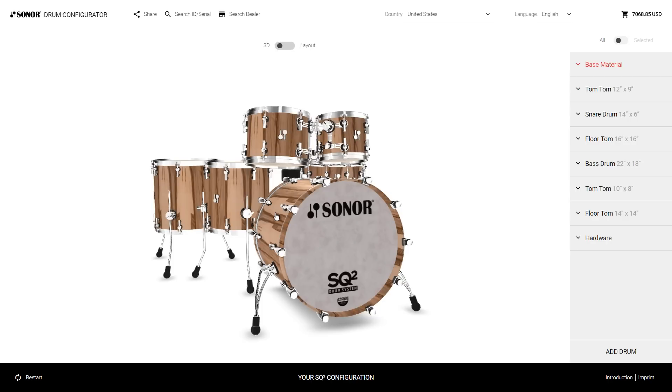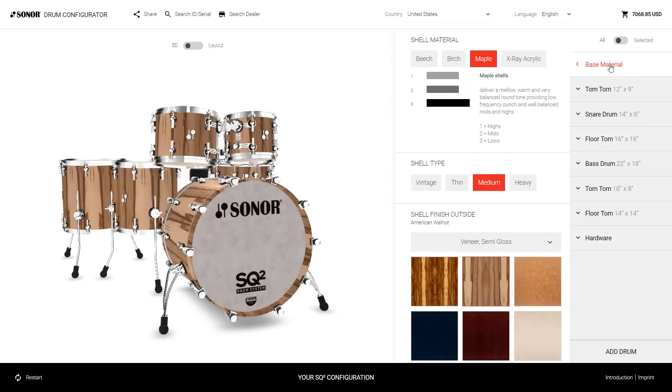Here's how it basically works. There's the base material — that's where everything comes together. You can make changes for all drums at once; you don't have to edit drum by drum. You just change the base material.